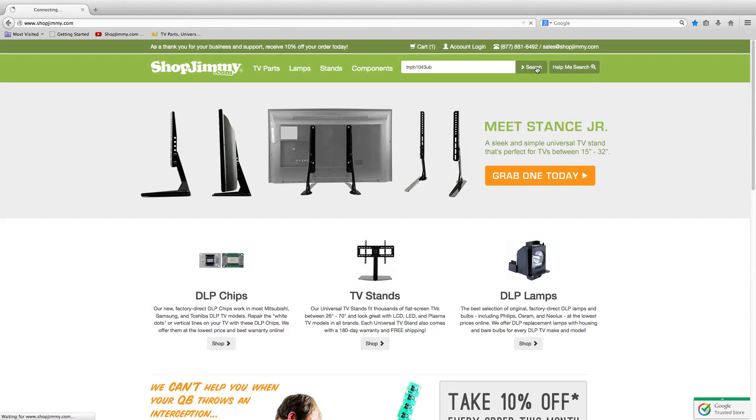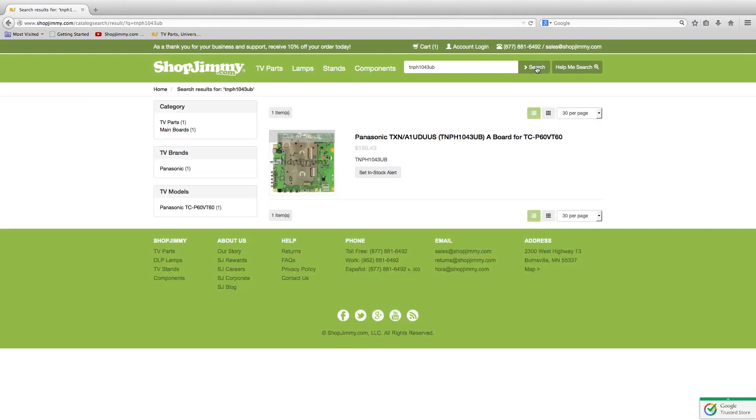Here is what the search looks like after I use the part number and the suffix. As you can see, we receive an identical replacement part.